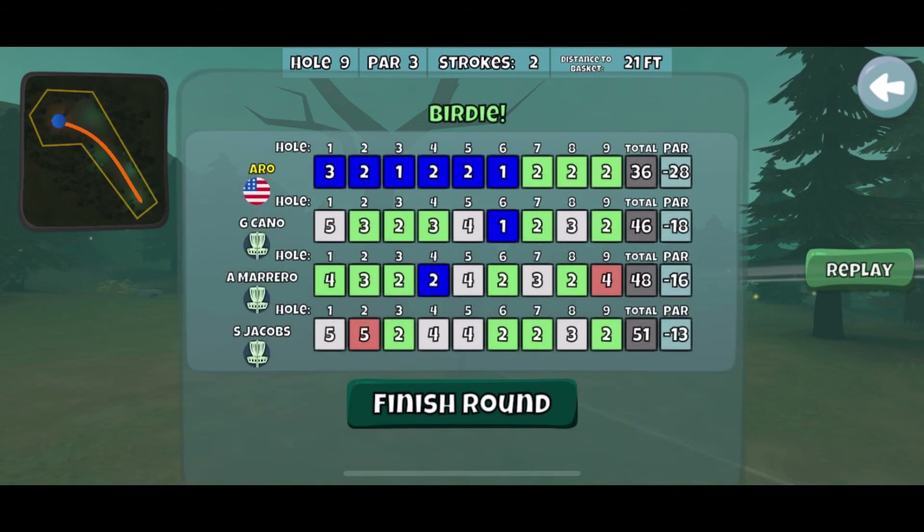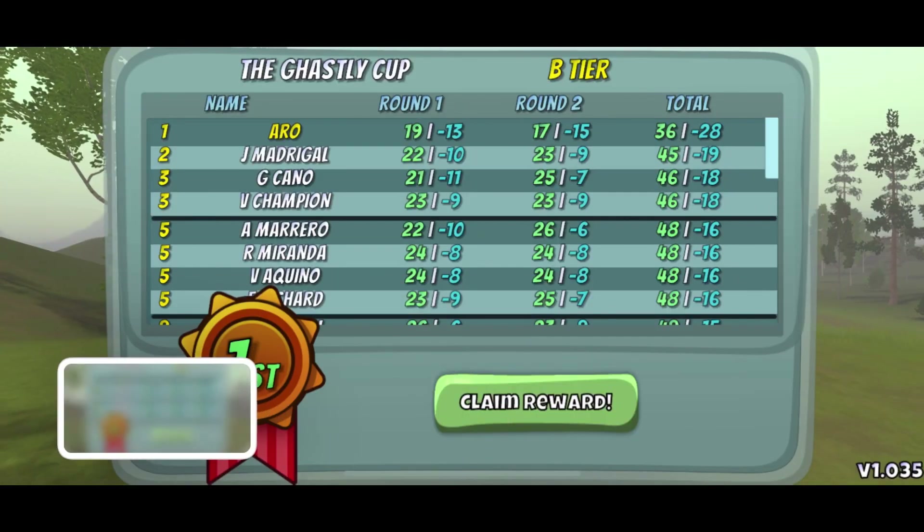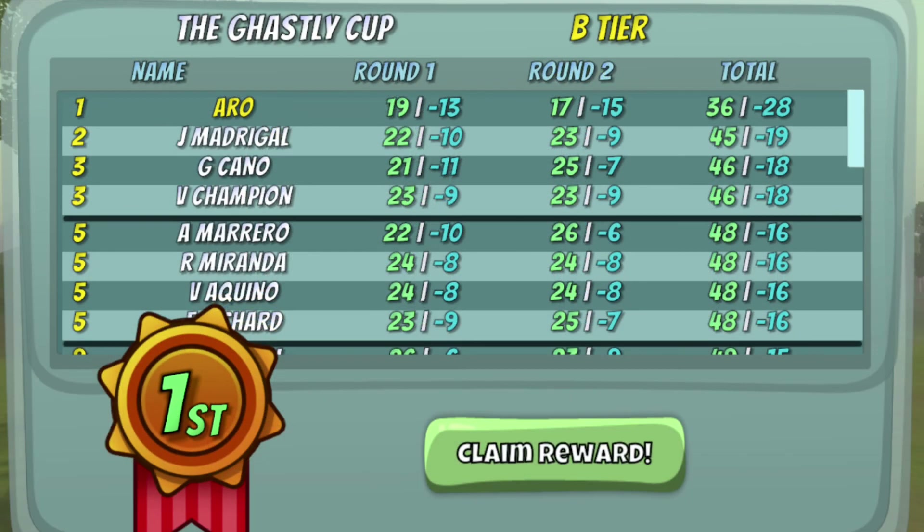28 down on the Ghastly Cup. I was over the moon with this. Yeah, this is going to be pretty tough to match or surpass. But thanks for watching — like and subscribe, and I'll catch you guys soon on the next one.